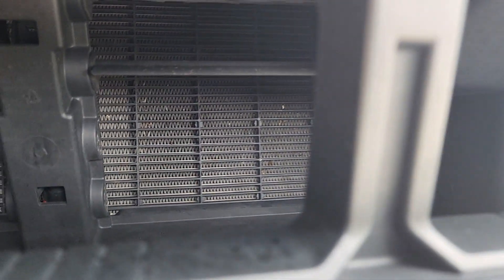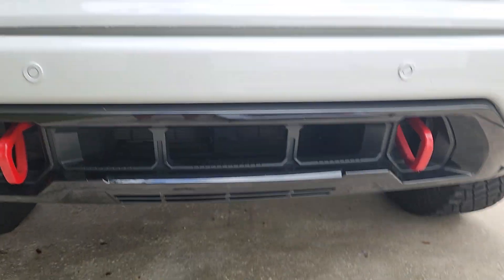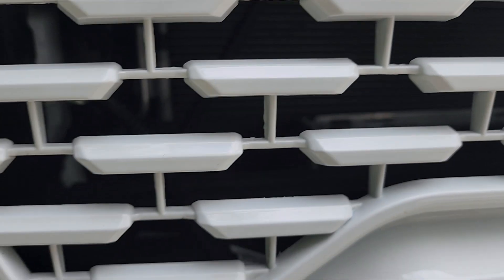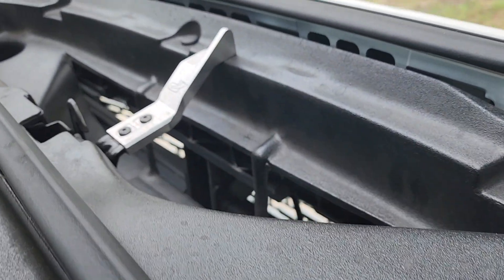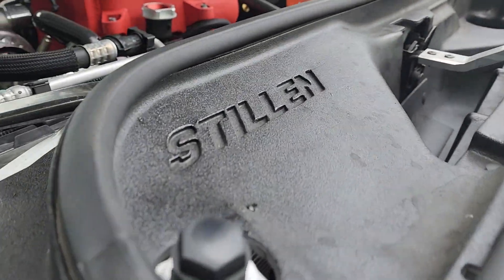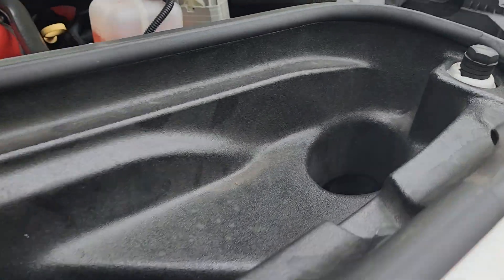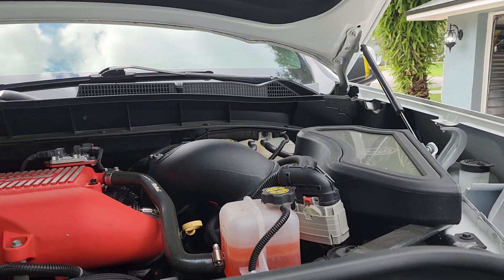I removed four of the lower ones so there's uninterrupted airflow from the street going into it. I've also removed a bunch of others. Part of the reason is better cooling for the radiator, better cooling for the transmission cooler, and it also lets your scoop work correctly because you get uninterrupted ram air going into your air scoop, which feeds down to your intake.